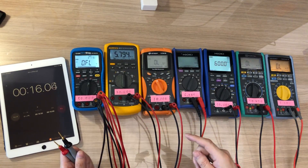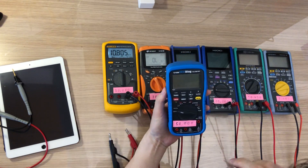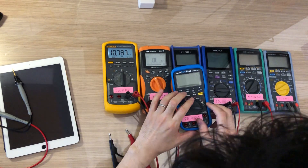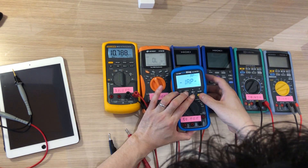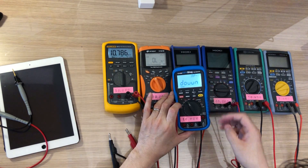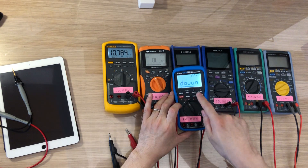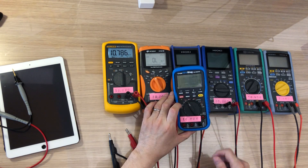I wrote the 2.00 firmware to the SD card. Let's do the update — pressing Hold, Mem, and turn on, then push Setup. It's showing it's updating. If it finishes it should show 2.00. Yes! You have version 2.00.